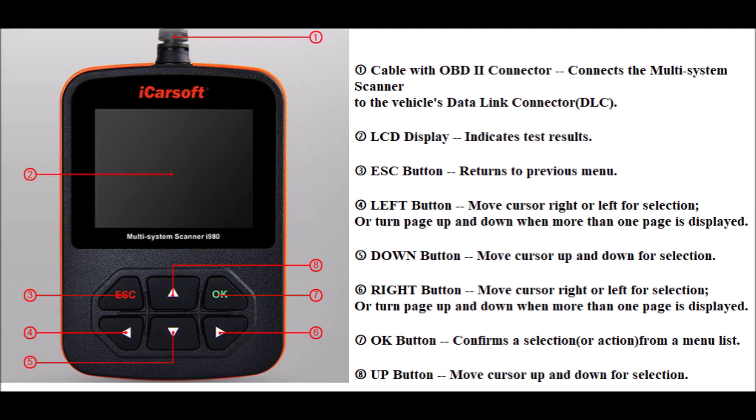The Left button moves the cursor right or left for selection, or turns the page up and down when more than one page is displayed. The Down button moves the cursor up and down for selection. The Right button moves the cursor right or left for selection, or turns the page up and down when more than one page is displayed. The OK button confirms a selection or action from a menu list. The Up button moves the cursor up and down for selection.